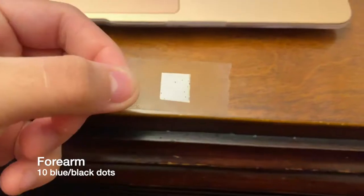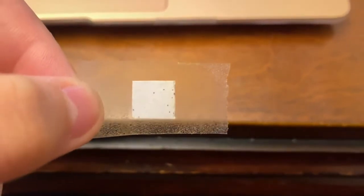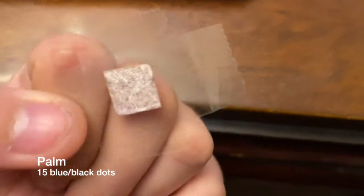After 20 minutes, remove the paper squares and count the number of blue to black dots on each square. The presence of a blue-black dot on paper indicates an active sweat gland. The iodine in the pore is dissolved in the sweat and reacts chemically with the starch in the bond paper to produce the blue-black color.